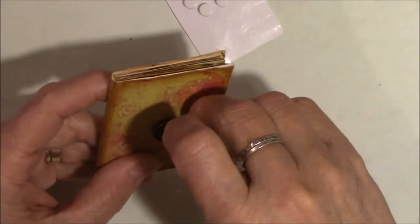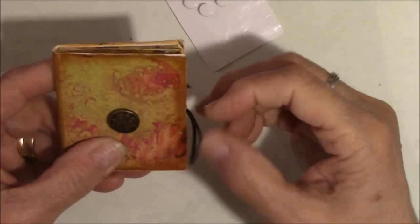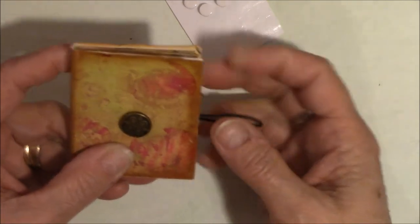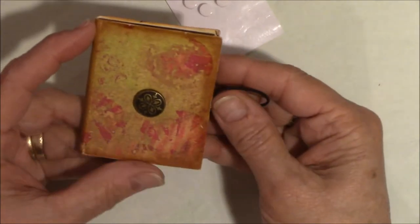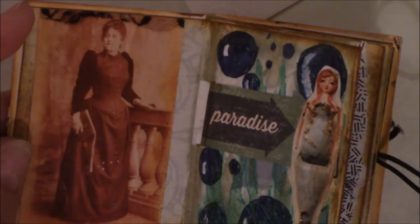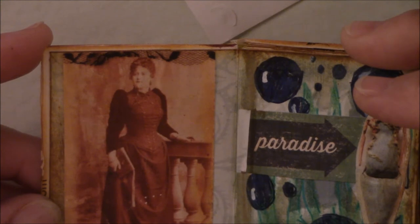This is just basic elastic that you get on a little roll — I think I bought it at Joann's. This is not perfect and it's painted paper, but I like it. It's just a little tiny glue book. I had a picture of a vintage woman and put her on there — she didn't need any extra stuff because she is just elegant on her own.